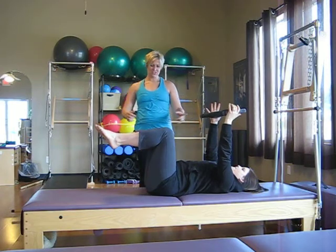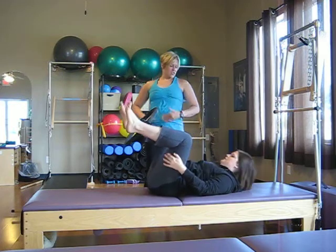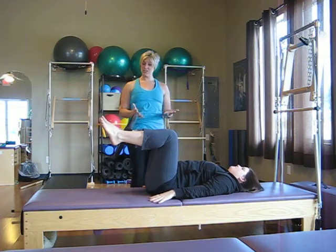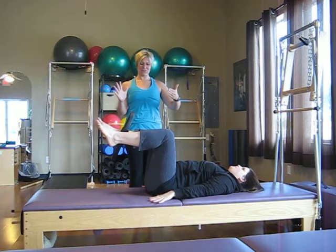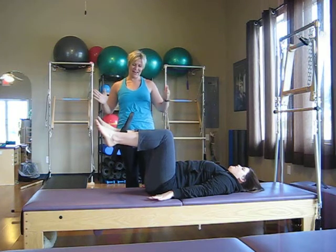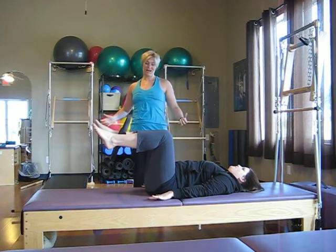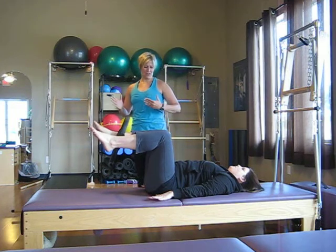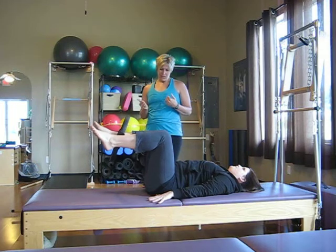Now we're going to have Cassie take the Magic Circle and put it between her legs, right above her ankle bones. She'll have that nice tabletop position with her legs. With her breath, she takes a big inhale, and then every time she exhales, she gently squeezes into the circle. Inhale to release, then exhale, squeezing in. This is great inner thigh work and great abdominal work because it takes a lot just to hold those legs at tabletop. We'll have her do two more — squeezing in, zipping the abdominals up and in.